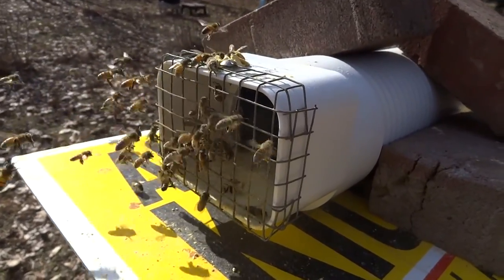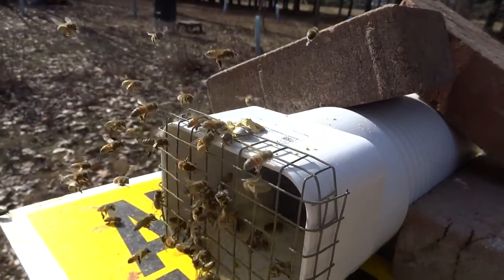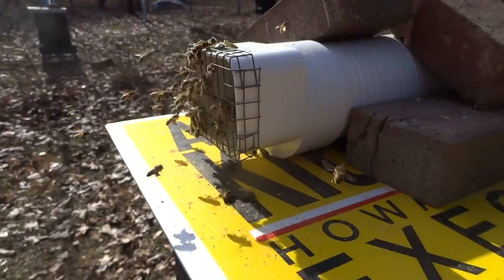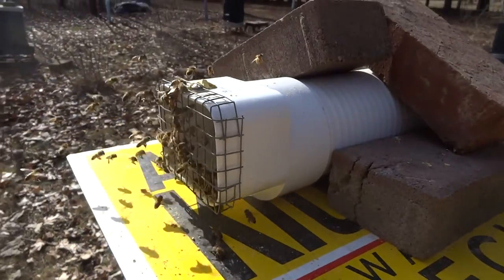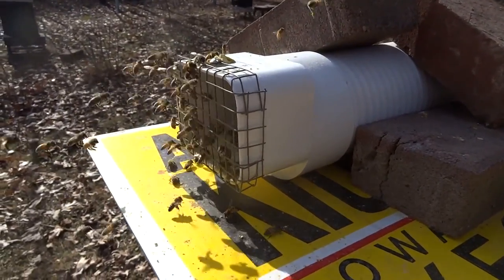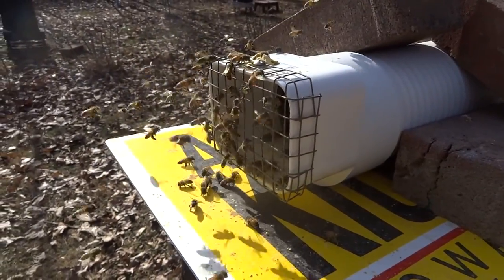I dropped the top but we're picking it up. There's nothing in bloom, so the bees have got to do something — and it's either this or my neighbor's chicken feeder. She didn't seem too happy about the bees in her chicken feeder, so anyway, that's it.